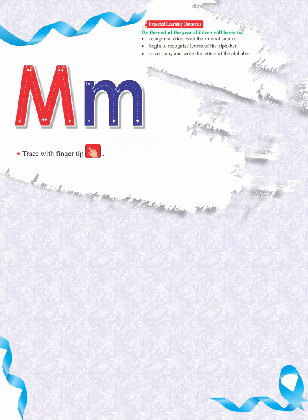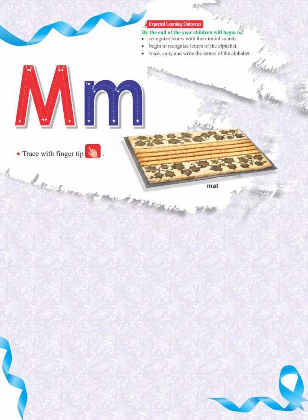Let's learn the letter with its correct sound and pronunciation. M sounds like meh, meh, meh. Meh, mat, meh, mat.